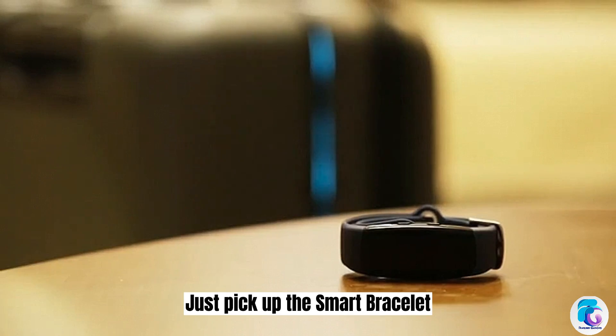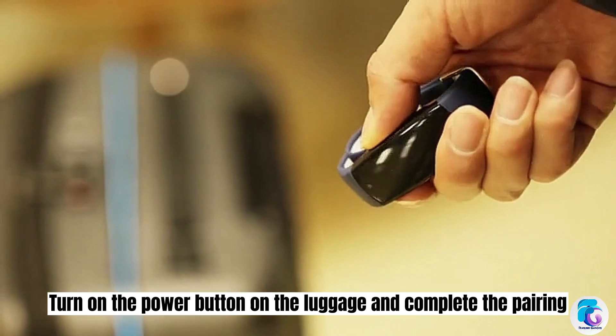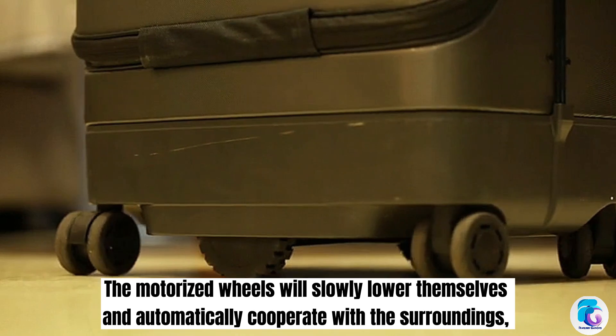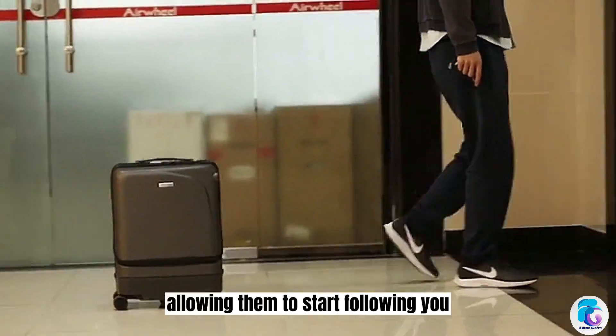Just pick up the smart bracelet, turn on the power button on the luggage, and complete the pairing. The motorized wheels will slowly lower themselves and automatically cooperate with the surroundings, allowing them to start following you.